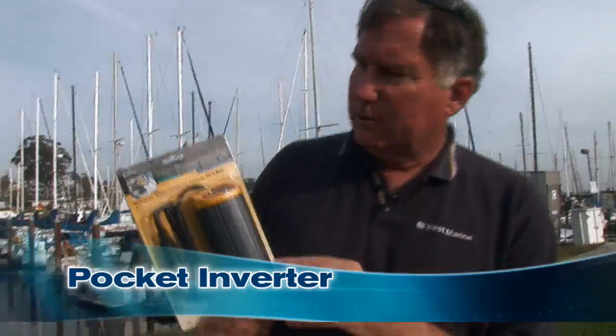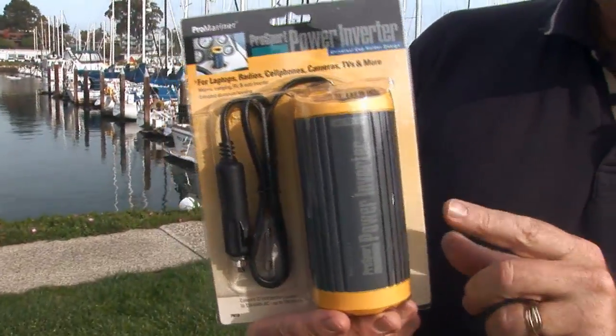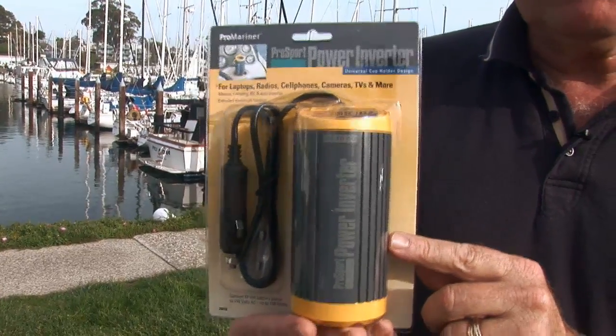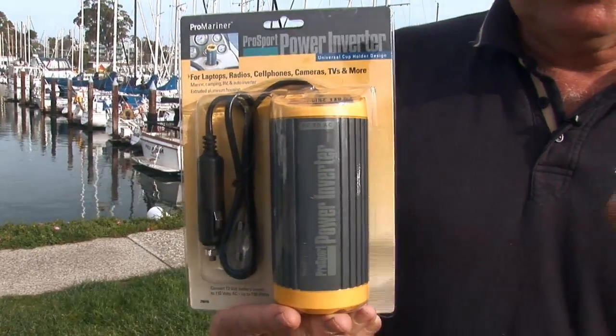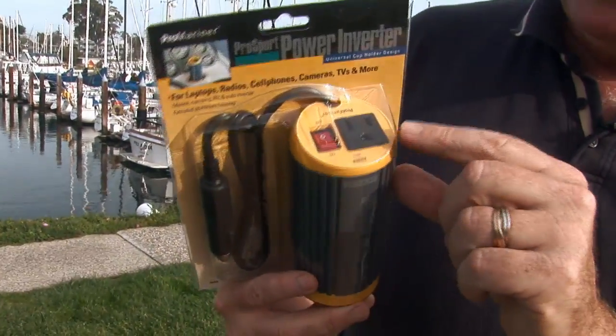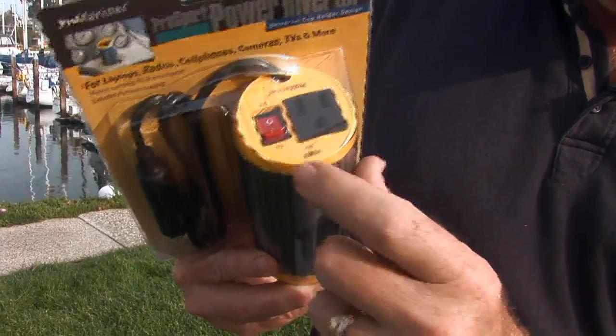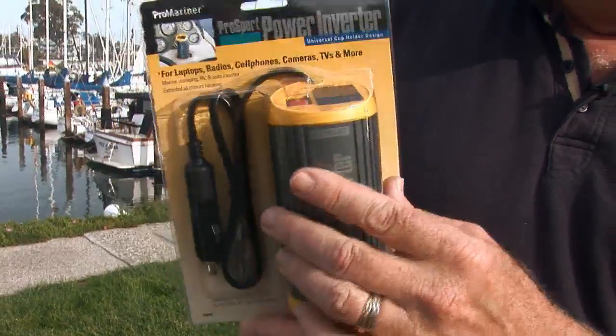We used to call small inverters pocket inverters because they were sort of pancake-shaped and could actually fit in your pocket. This is the new generation of pocket inverters — the Pro Sport Power Inverter. This is capable of putting out 150 watts for up to 30 minutes, and in short durations it can put out up to 250 watts. You just plug it into your cigarette outlet, and then you've got a 110-volt outlet, a little power switch, and a power LED. This turns the 12 volts in your car or boat into 120 volts and allows you to power items up to 120 watts.